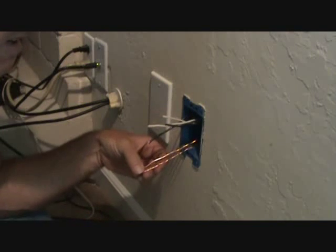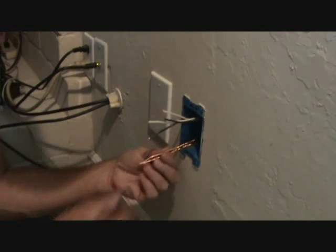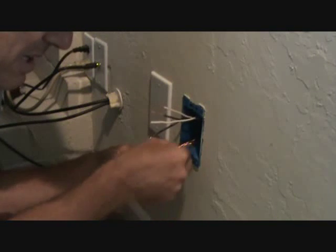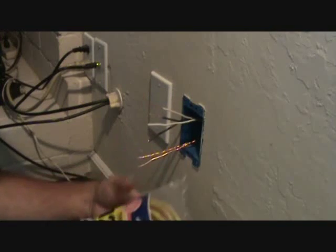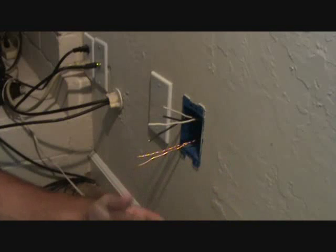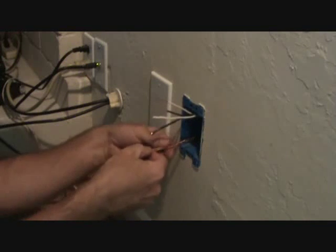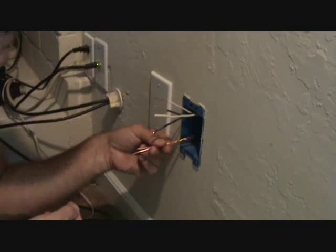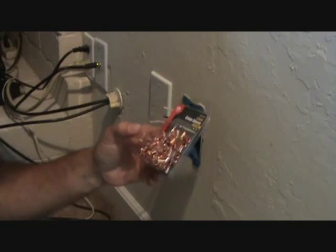There are two ways we can connect these two ground wires. We can use splice caps — wrap them around, slide a cap on, crimp it. Or, if you don't have splice caps, you can cut a little piece of 12-2 wire and attach a pigtail. You'd have a wire nut over three wires, shove that in the box, and only have one wire coming out. But we're going to use the splice caps.